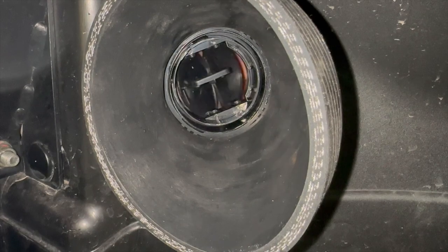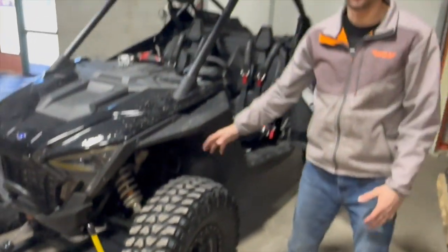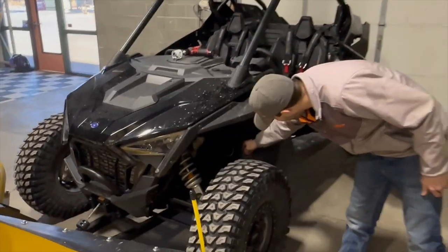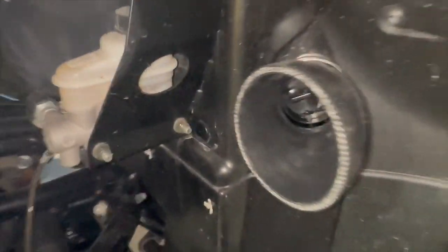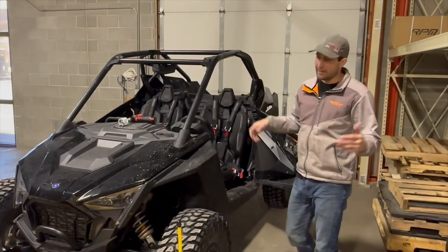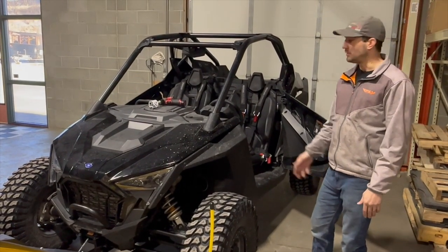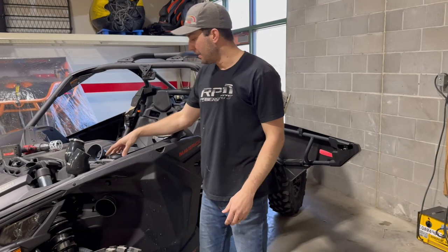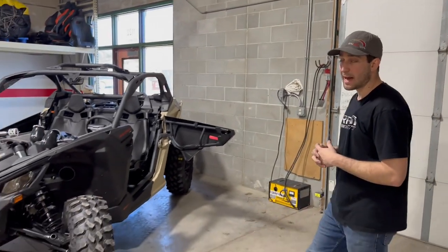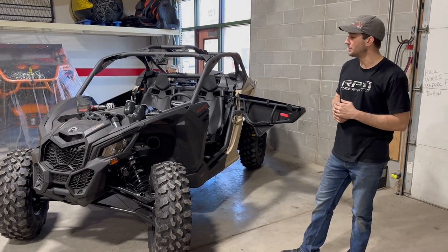Simple as that — open, close, move it wherever you want. The 40s work so well on the Pro XPs and a lot of the other Polaris models, even the Razors, because 40 degrees is about the angle of their firewalls — so they're catching air head on right there. This kit is universal — you can install it on any side-by-side: Yamaha, Kawasaki, it doesn't matter. The silicone can be cut at different angles however you want. Very universal, very easy to install. Pick them up at rpmsxs.com or any of our dealers online.